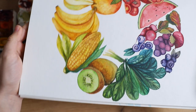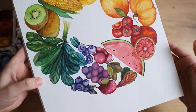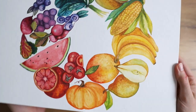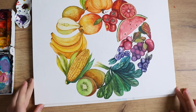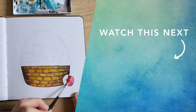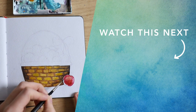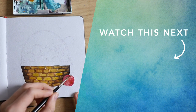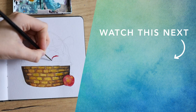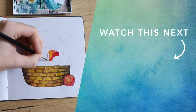So here is the finished creation. I'm really happy with how it turned out, and I would love to see your version of this. Tag me on Instagram at visualmindart if you recreate this. If you want to see more fun and creative painting ideas, check out my next video. See you next time, bye!